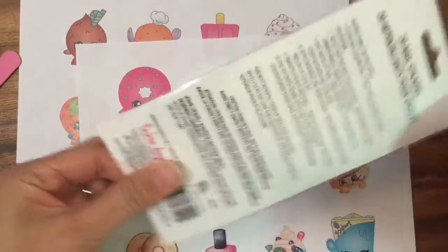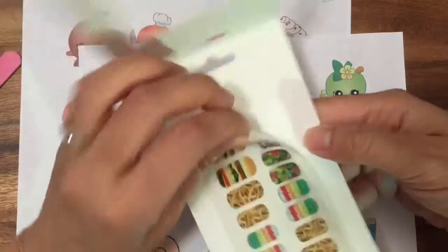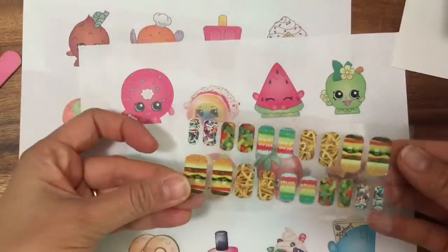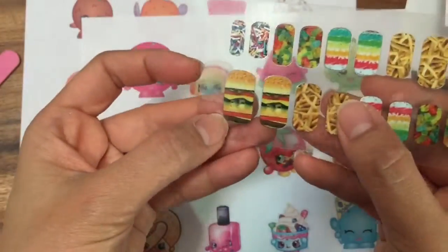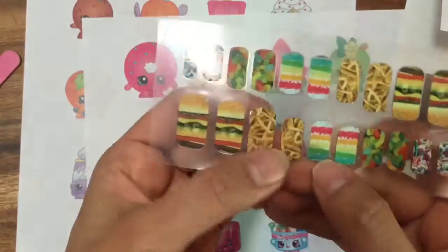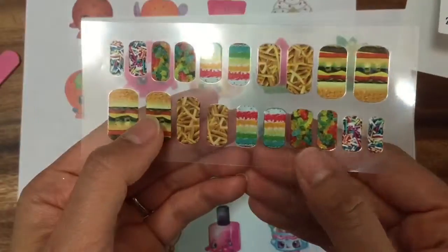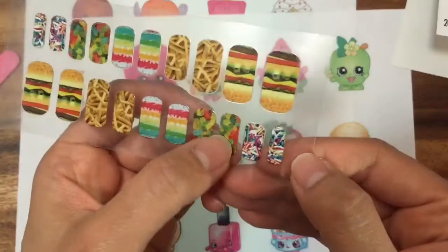Let's open up the set. I've never used this before but I've used something similar, so hopefully it's the same where you just kind of stick it on your nails like a sticker. I open that up and look at this cheeseburger — there are so many cute stickers here. There's a cheeseburger, french fries, a rainbow cake — do you see that rainbow cake? That looks so yummy. My favorite: gummy bears and sprinkles.